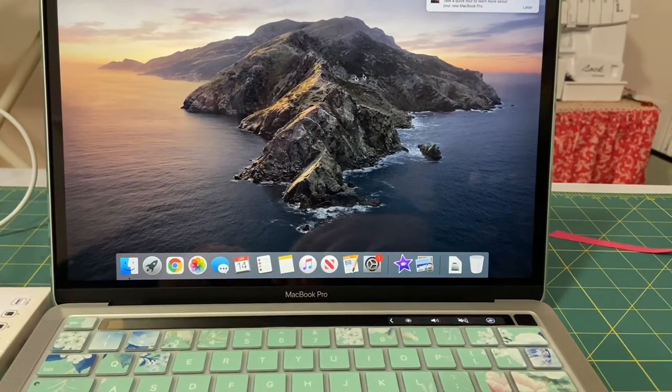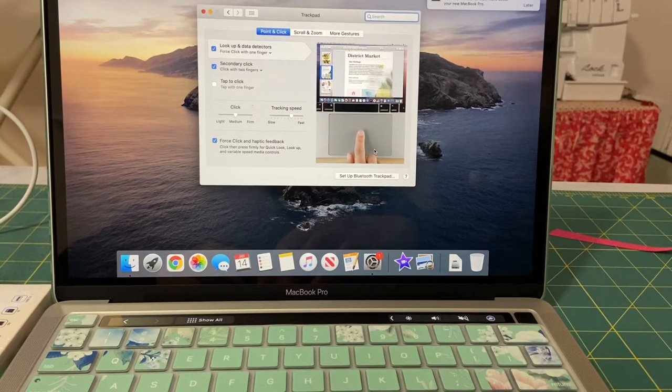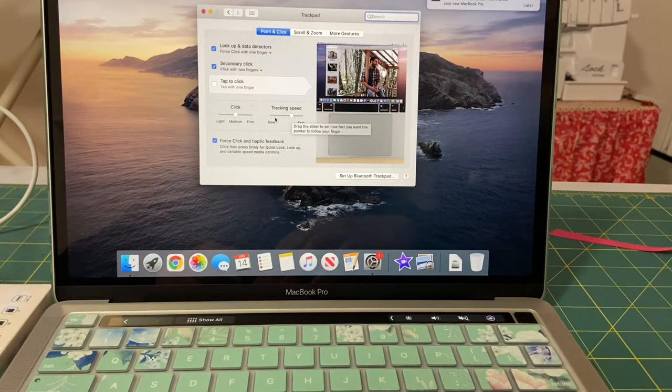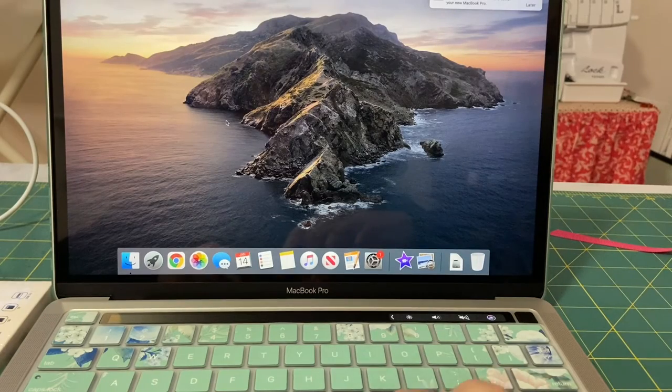The first thing you want to do is change the speed of your mouse. Go to System Preferences, then Trackpad, and you'll see Point and Click — then change the tracking speed by dragging that arrow to the faster part. Now my cursor goes from one end to the other with smaller swipes on the trackpad.